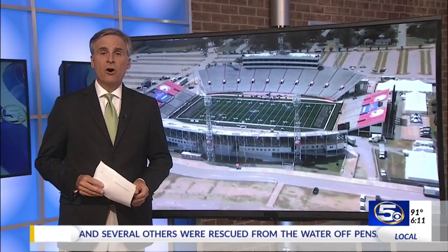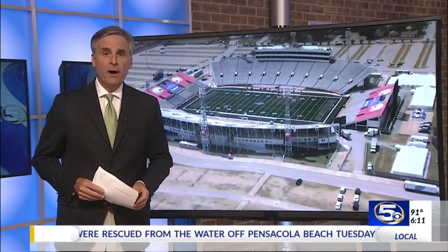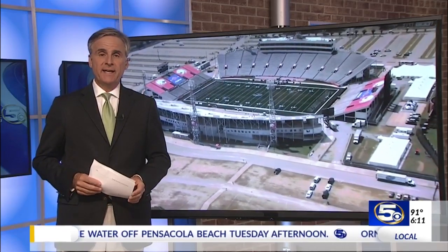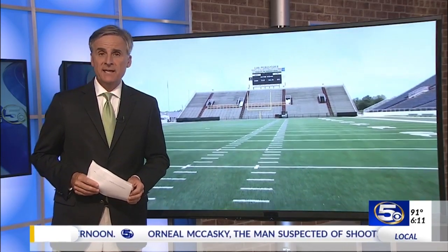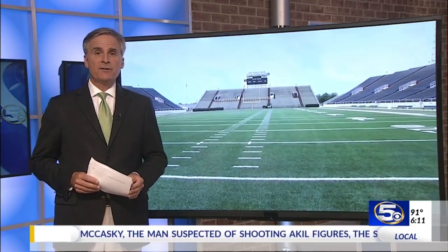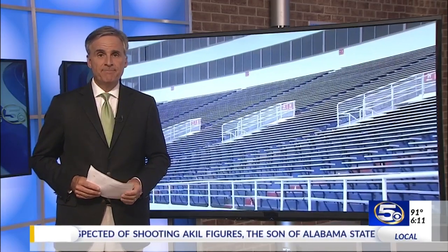Now, it's not certain how much it would cost to demolish Ladd or how much it would cost to build the smaller stadium on the site. Later in sports, Randy Patrick will have more on what USA is doing to drum up taxpayer support for its new stadium.